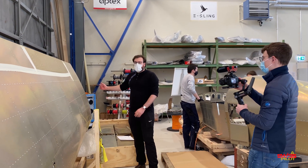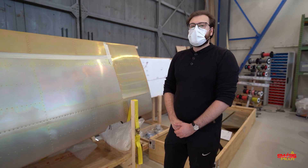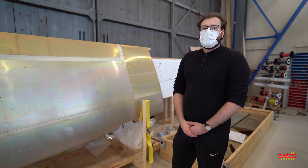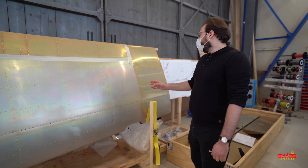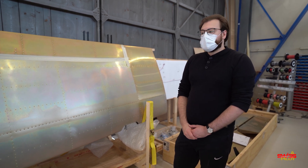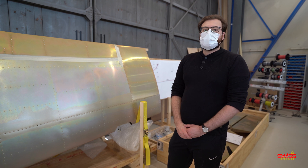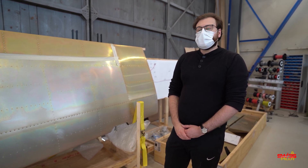Why didn't we go longer? There are two reasons. First of all, we didn't want to have a sailplane and therefore lose good handling. The second reason is every meter of wing costs us weight, and we have a maximum take-off weight of 950 kilograms, so we would need to save that weight from the batteries, which would decrease our range.